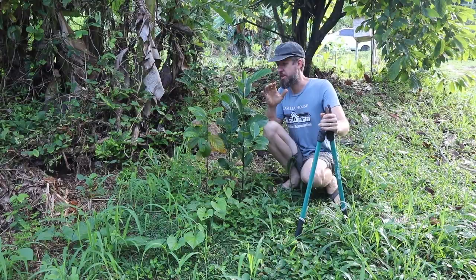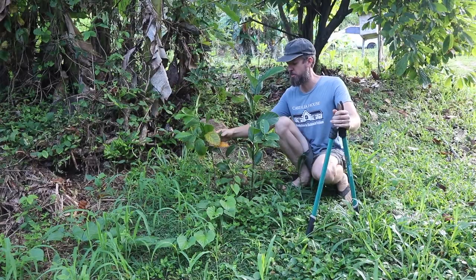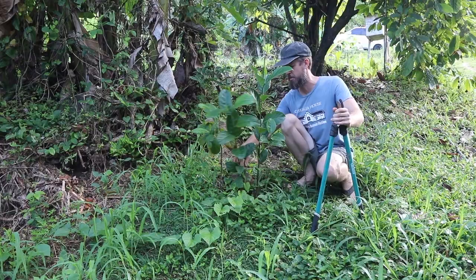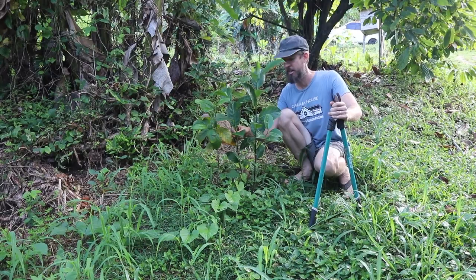Here's something that's harder to thin. These are jackfruit seedlings. I started them from seed right here — I buried some seeds in the ground. Jackfruit have a long taproot and they don't like to be transplanted, so I like to plant them directly into the ground with fresh seeds. But I have three of them here and I don't need three — they're fighting each other and they're going to have a hard time.